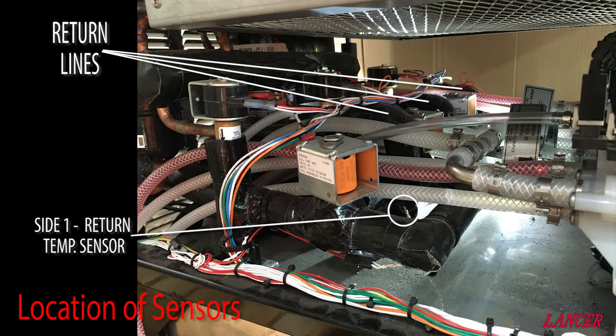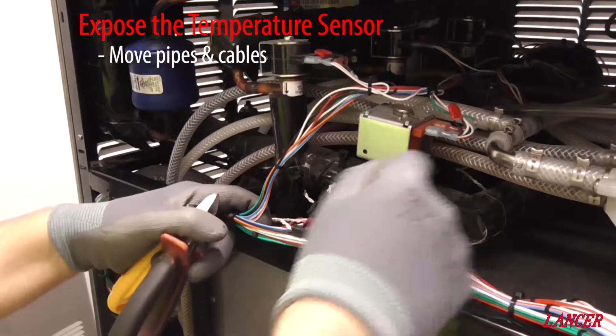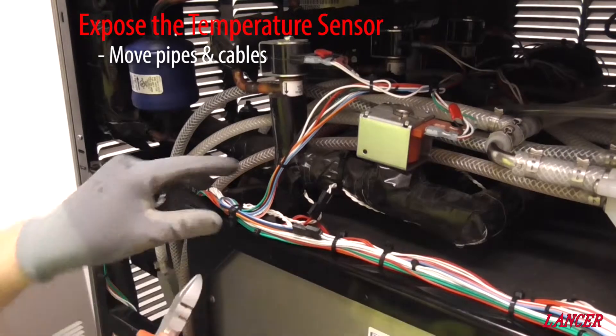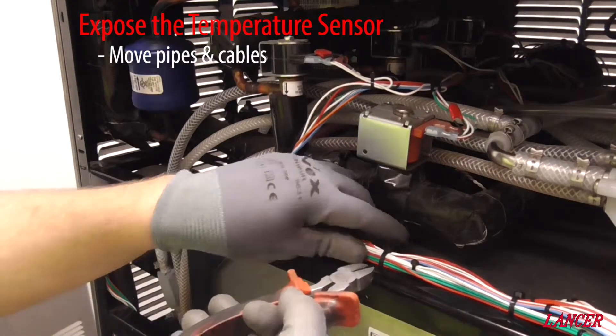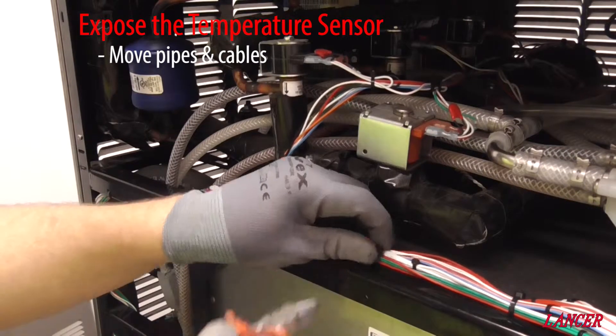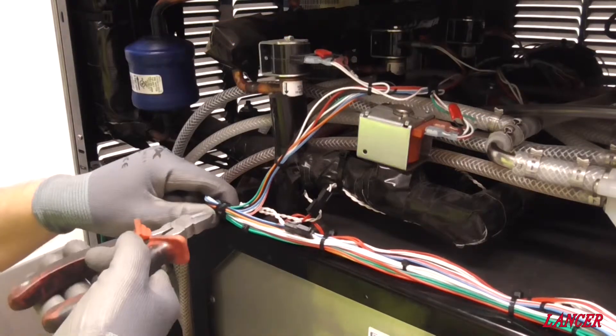The return temperature sensors are located on return lines, just below the elbow as it heads towards the back and just above the cold pack. Often to gain access to them there are cables and pipes to remove, so it is best to use some side cutters and carefully unsnip the supporting cable ties to gain better access.